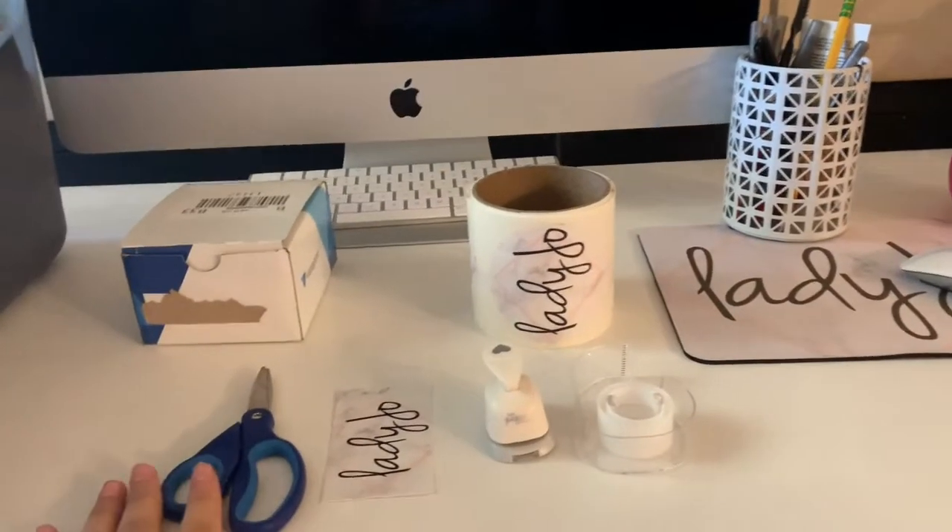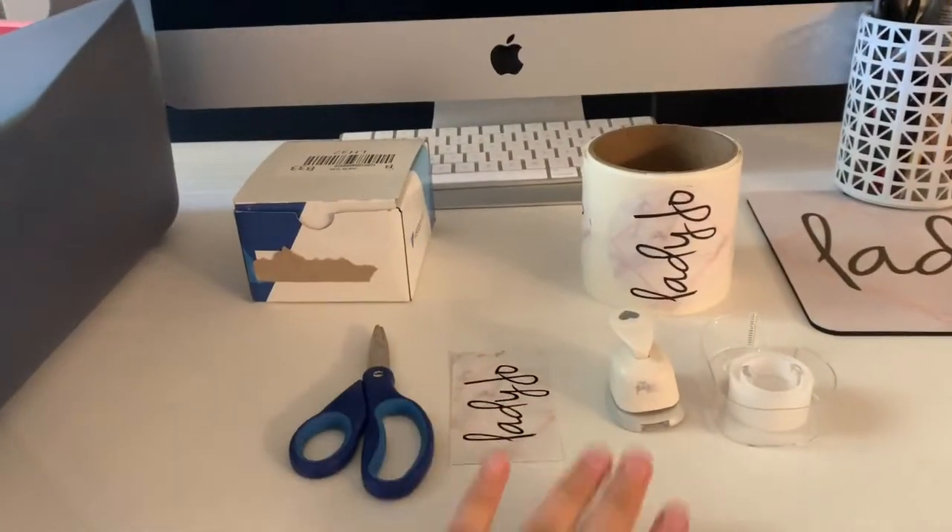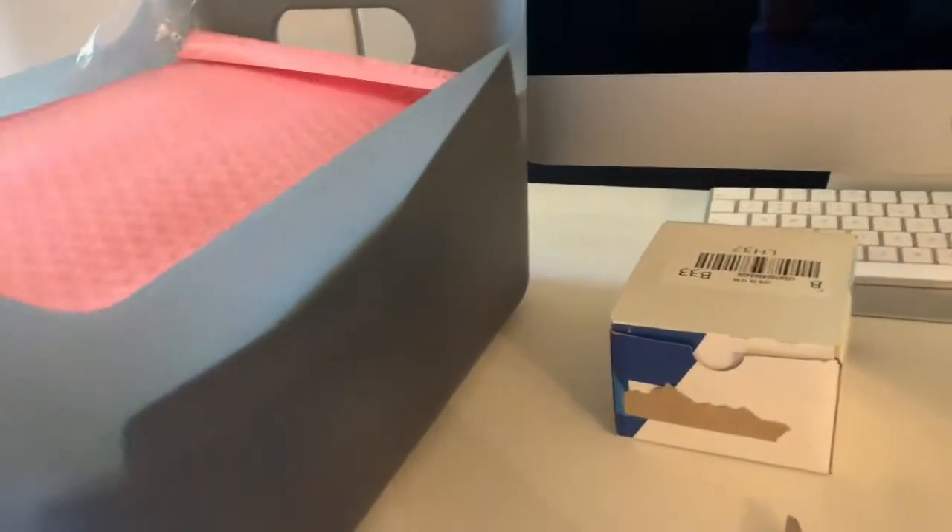I'm currently at my desk right now and I'm going to show you the couple of things that we use to go ahead and package all of our orders.